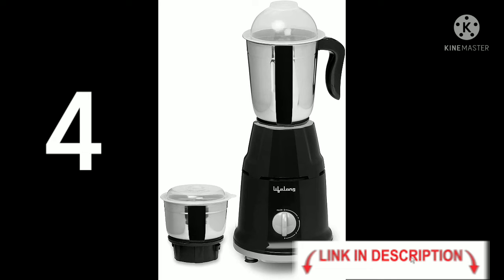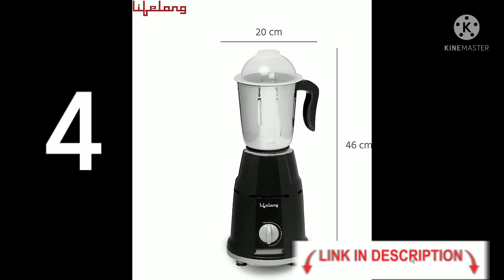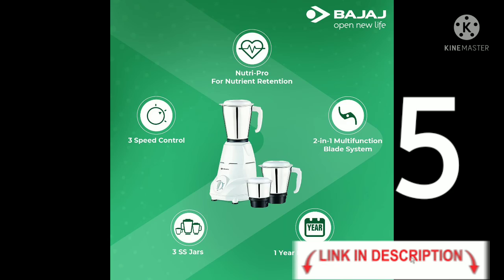Next is the Lifelong brand 500W DUOS mixer grinder. Specifications: liquidizing jars are 1.5L, 500W high-performance motor, three speed settings, anti-skid feet, chutney jar 350ml. Height is 46 cm.